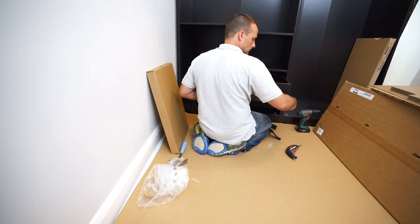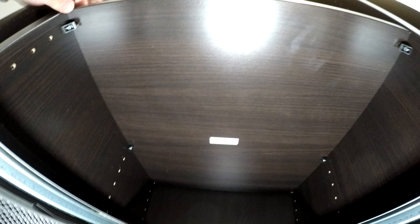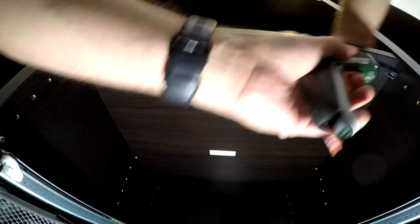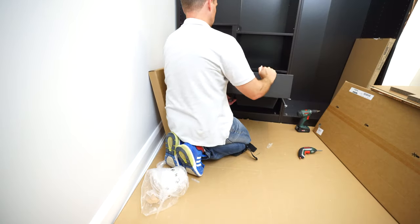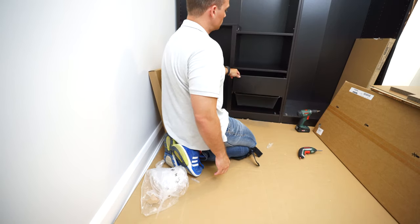Exactly the same for the second shelf - just place it where you desire. I'm going to have to remove the drawer because I don't have space to secure the screws. If you have space you can do this straightaway; if you have something in place, take it out, secure the screws, and then position the drawer back in. There it is - position the drawer as before, smooth movement. All done.